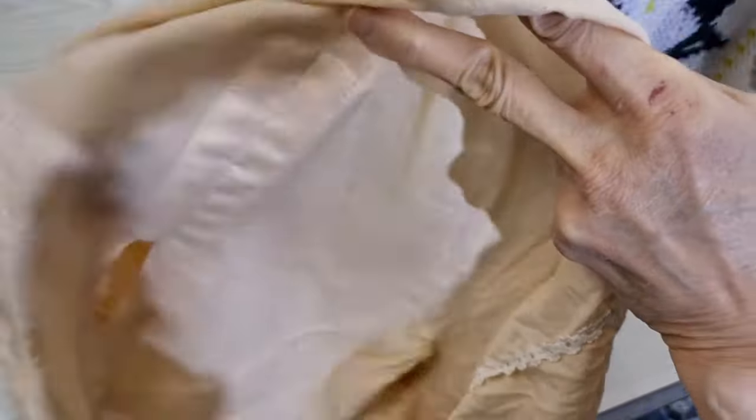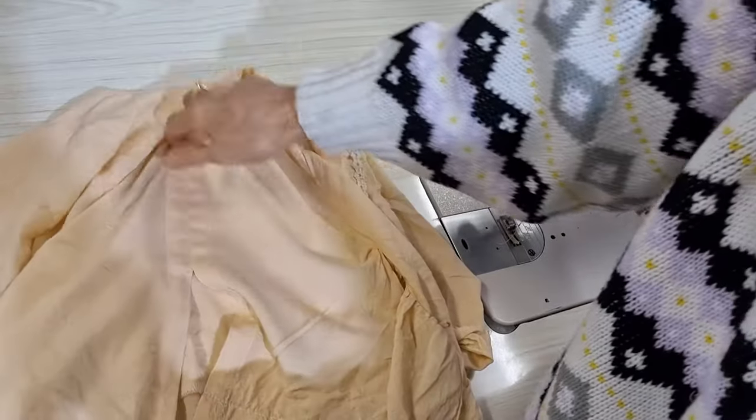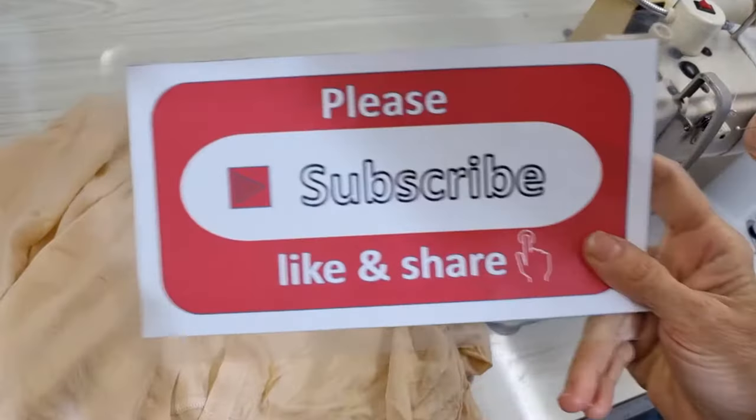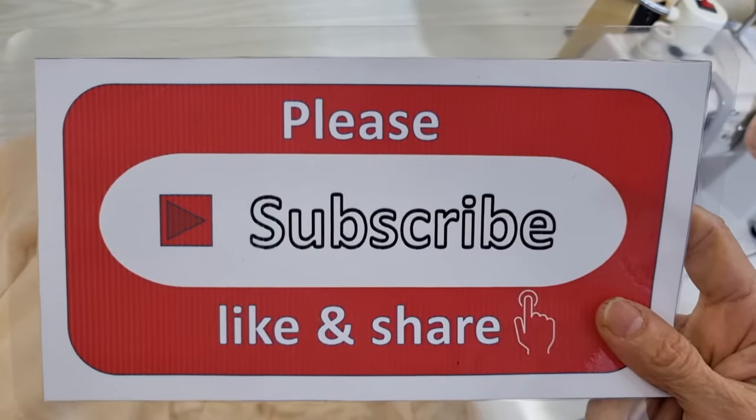That is all for today. Thank you very much for watching. Please subscribe, like, and share my channel. Thank you so much, bye bye.